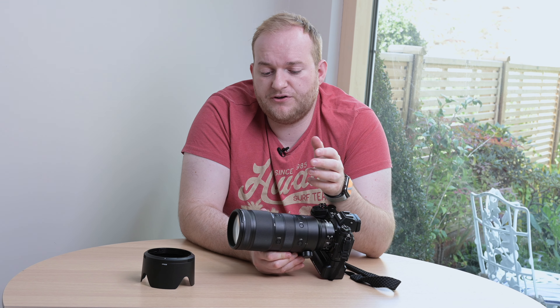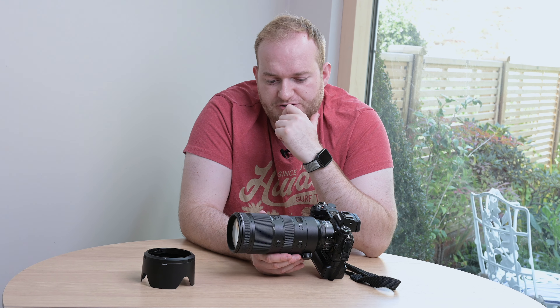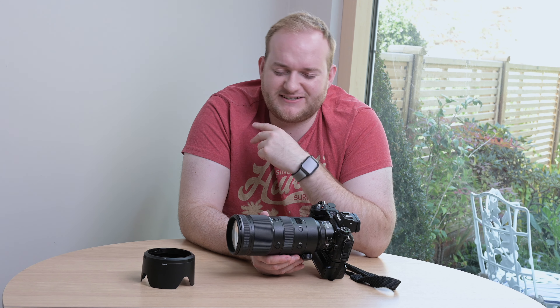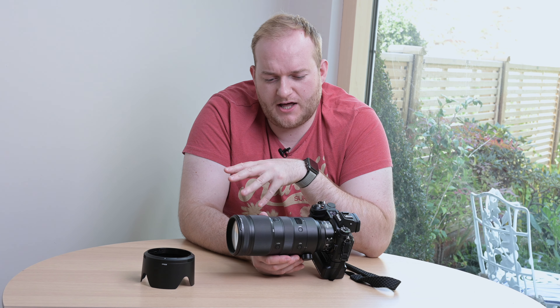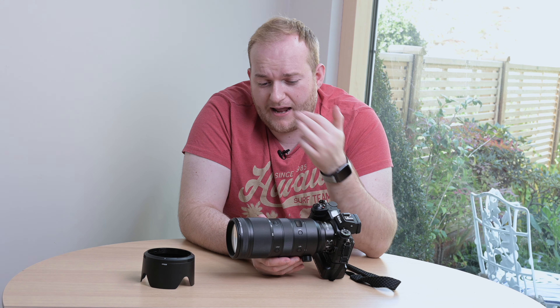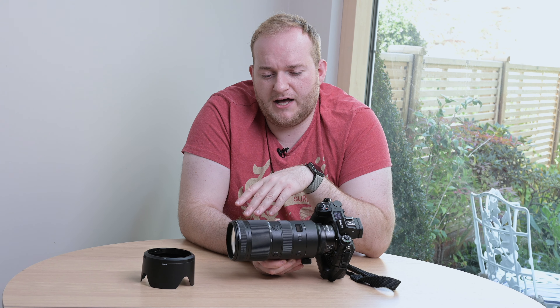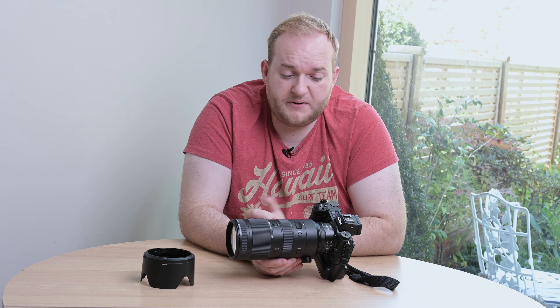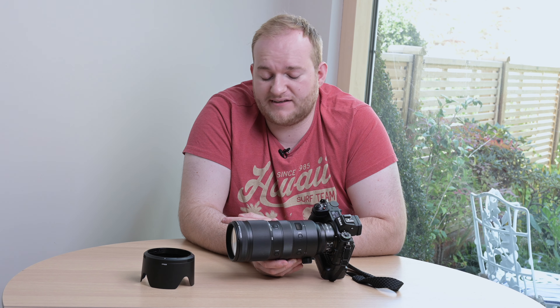The focus ring feels good — there's a decent amount of resistance but not too much. However, I don't like the fact it's fly-by-wire. I actually prefer the older version; I'm sure it's because of the stepping motors they're using for focusing, but I'd prefer a physical connection to the focus system rather than a digital one, so you kind of have to guess rather than learning by feel. But again, that's not a tremendous issue.